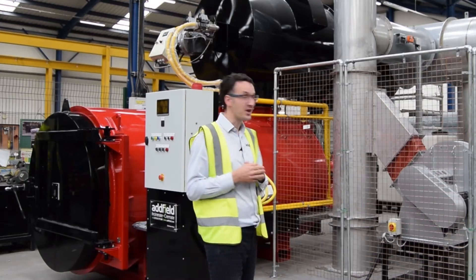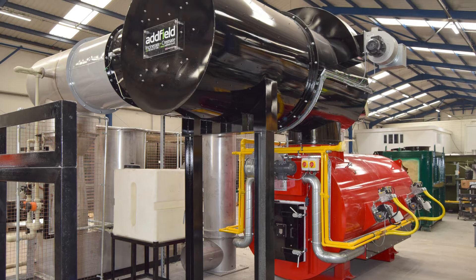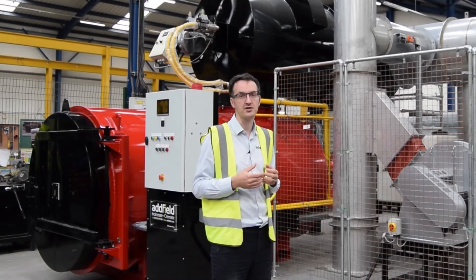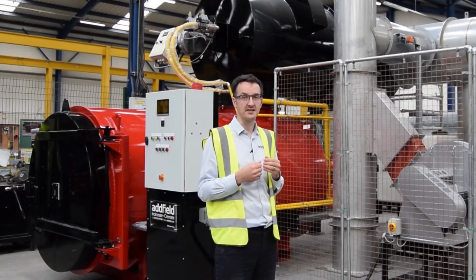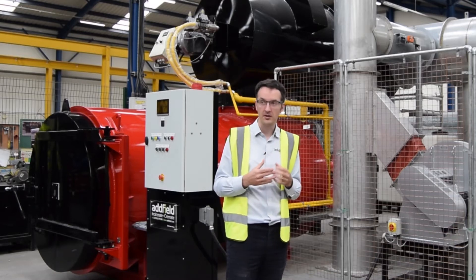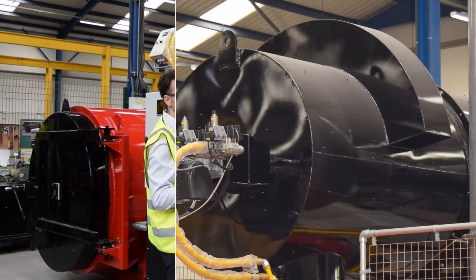Above the primary chamber we have our secondary afterburner, and secondary afterburners are important. They clean the flue gas from the primary chamber, and to get a good cleaning system they've got to be large enough to cope with the volume of gases flowing through them. This enables us to fit them with pulse-firing burners.